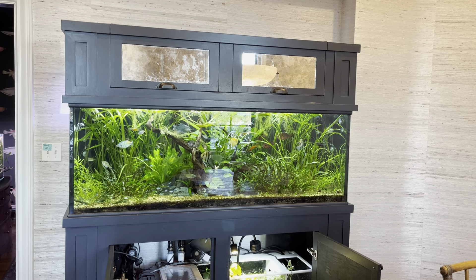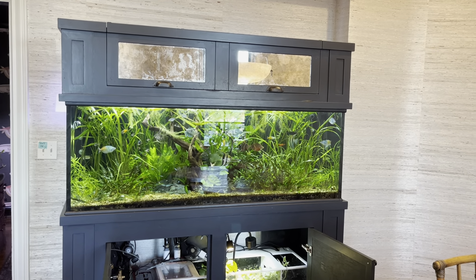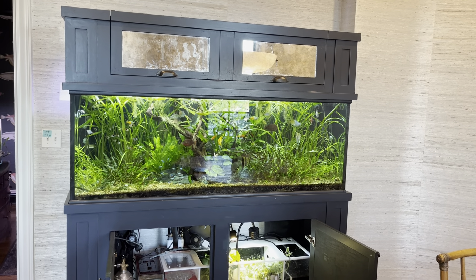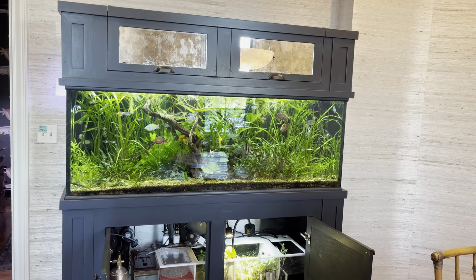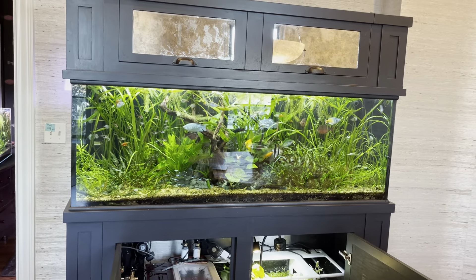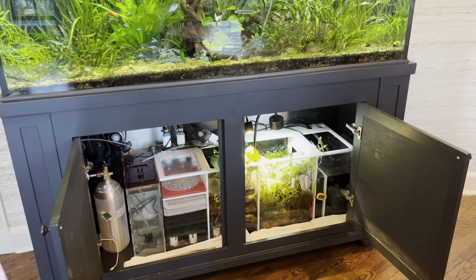Hello everyone and welcome to Lush and Salty Aquariums. My name is Stefan and thank you for coming to the channel. In my last video covering this 135-gallon freshwater display tank, we talked about a couple of problems that I had with it, and did a brief overview of the system. When I asked people if there's anything in particular they'd like to learn about regarding this aquarium, a number of folks highlighted the sump — so that's what we're going to do: talk about the filtration system I use on this aquarium.